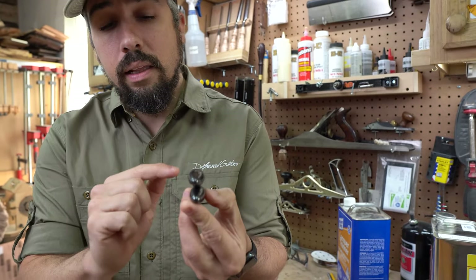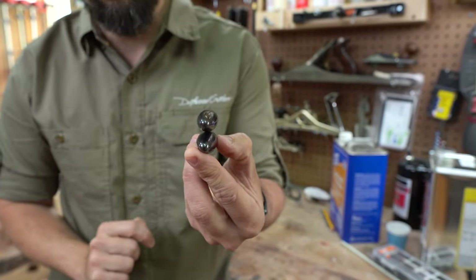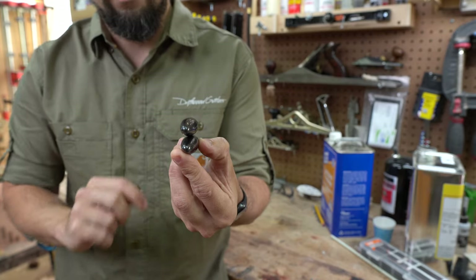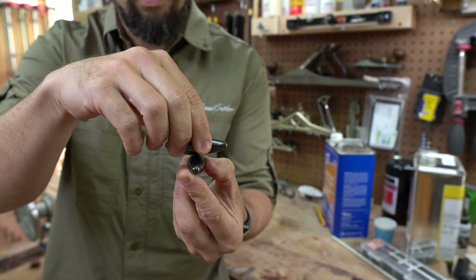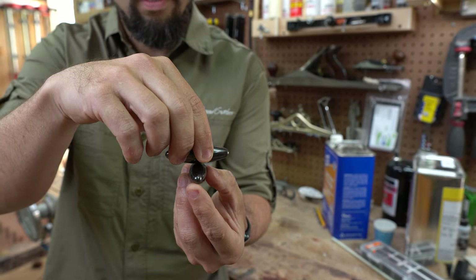Let's imagine for just a second that this lower magnet is the sides of the guitar and that this upper magnet is the soundboard. If I introduce a vibration into this while very loosely gripping what I'm considering the sides, watch how much this vibrates.